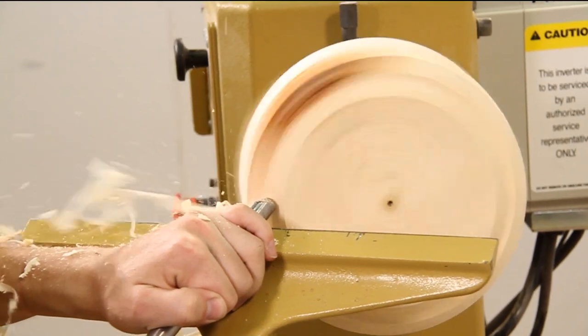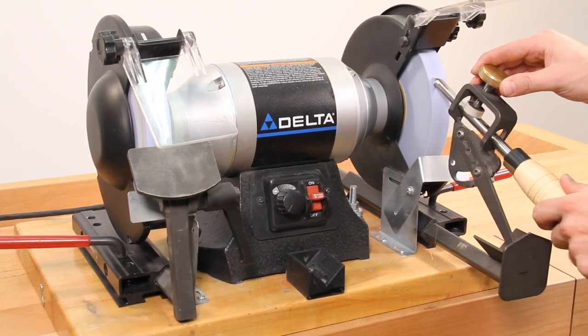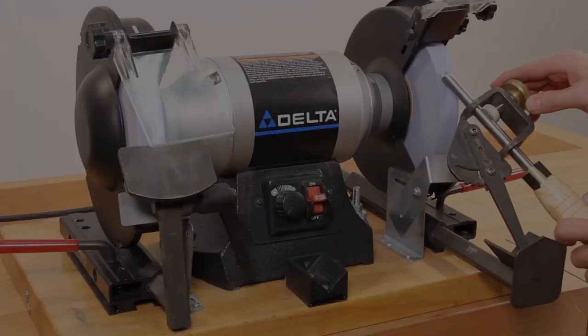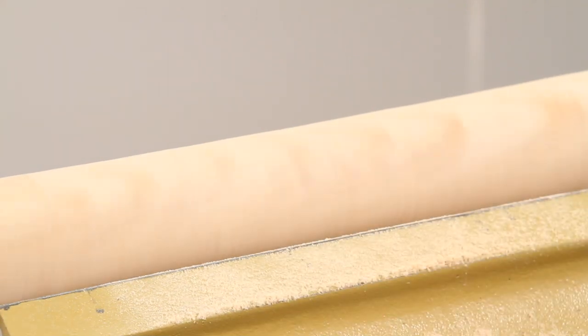Experience the thrill of peeling wood away with razor-sharp tools every time you turn. You can when you sharpen your tools using the one-way Wolverine sharpening system. Not only are properly sharpened tools essential for successful turning, they are also the difference between an okay finish and a silky smooth one.